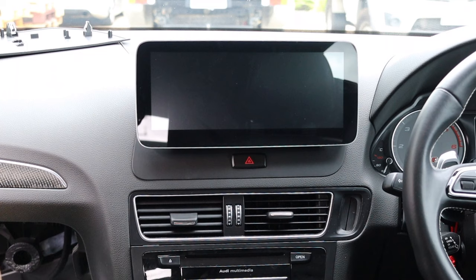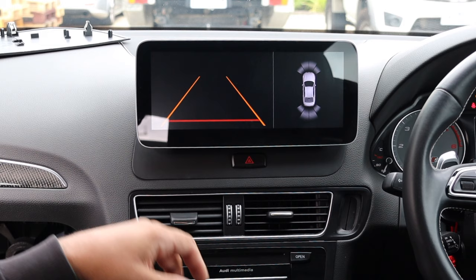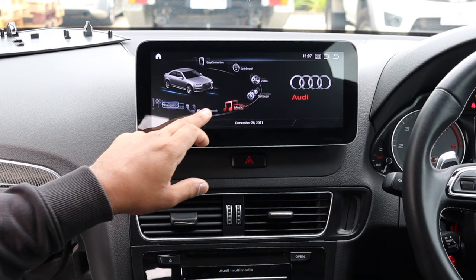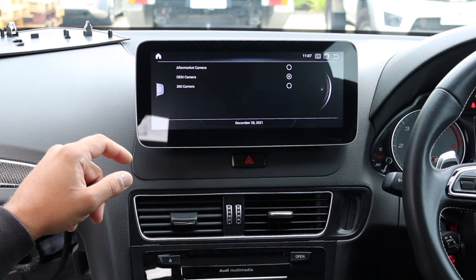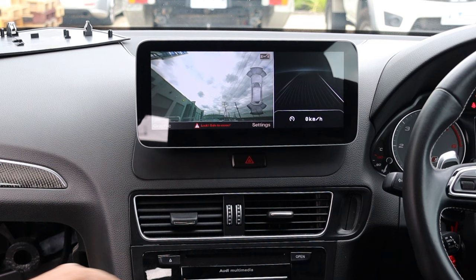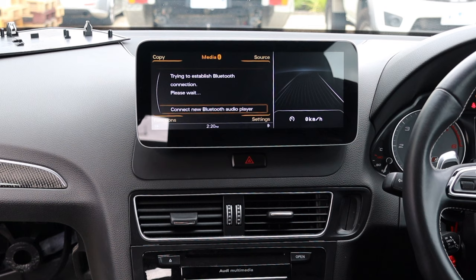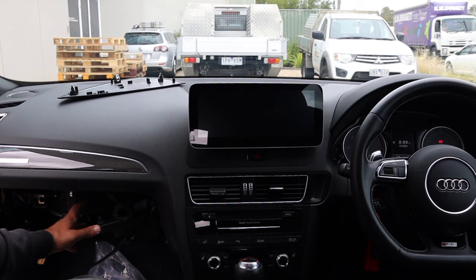Before going too far, let's do some testing. Put it in reverse to see if we get a camera image - no image. First thing doesn't work: get out of park, go to Settings, System Settings, Camera - change from Aftermarket to OEM camera. Try that again - there's the camera. You still need to press park since the car isn't actually driving. Obviously you've got full connectivity with the factory systems - they work just as before. The factory screen content appears smaller since the factory screen was smaller. Let's check radio - we've got sound.